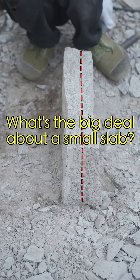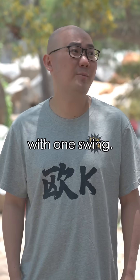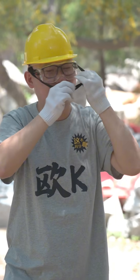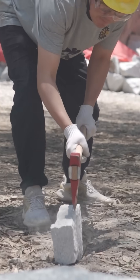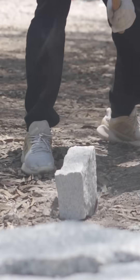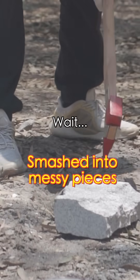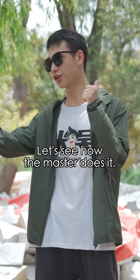What's the big deal about a small slab? I can split that with one swing! Go ahead and try. Be careful. Watch this. Come on, let's see how the master does it.